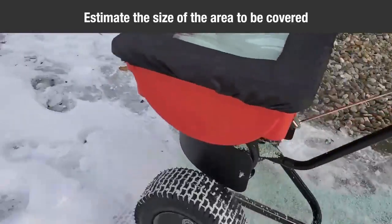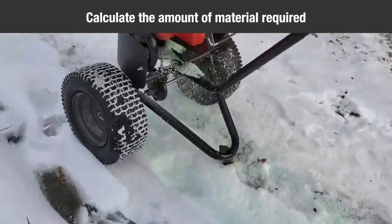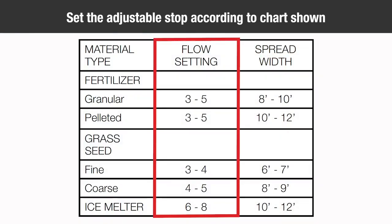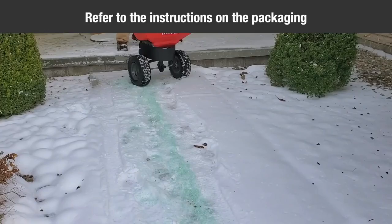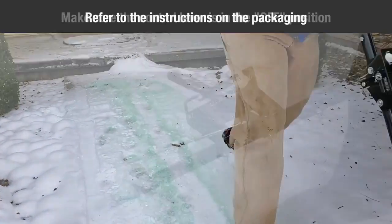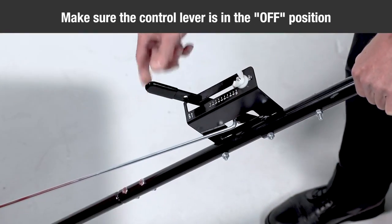Estimate the size of the area to be covered and calculate the amount of material required. Set the adjustable stop according to the flow settings recommended on the application chart. Also, refer to the instructions in the packaging for the material to be spread. Make sure the control lever is in the off position.